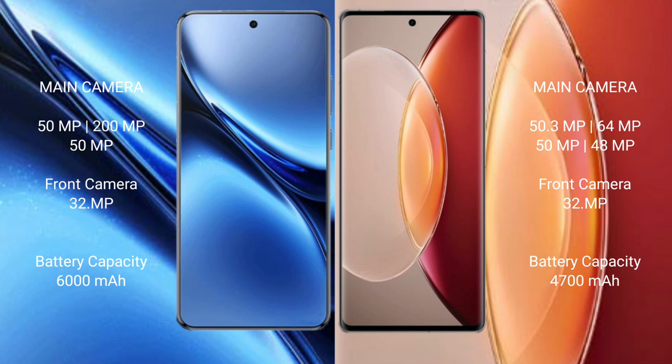Vivo X200 Pro has a 6,000mAh battery with 90W fast charging support. Vivo X90 Pro Plus has a 4,700mAh battery with 125W fast charging support.